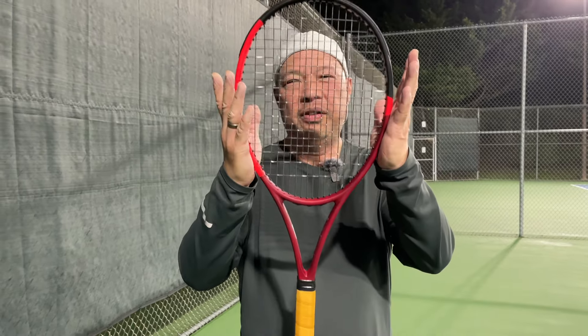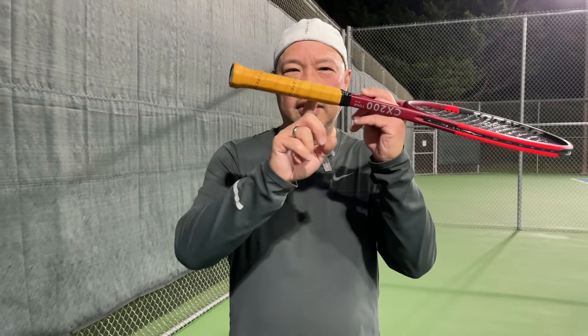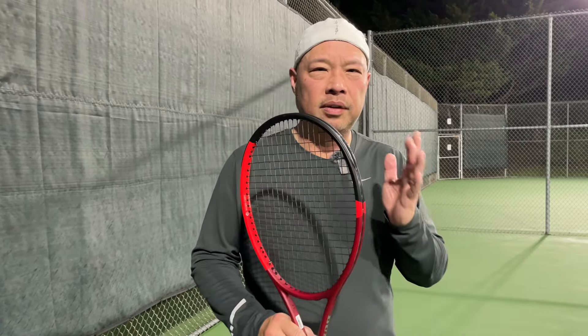All right, guys. One of my favorite rackets from the previous generation, the Dunlop CX-200 TOR 18x20. Leather grip. Most of the racket remains the same. 95 square inch head, 11.7 strung, which is 332 grams. 13 inches, which is 320, 7 points head light. 315 on the swing weight. 66 on the RA stiffness. A couple different things. 20.5 on the beam. Constant beam.